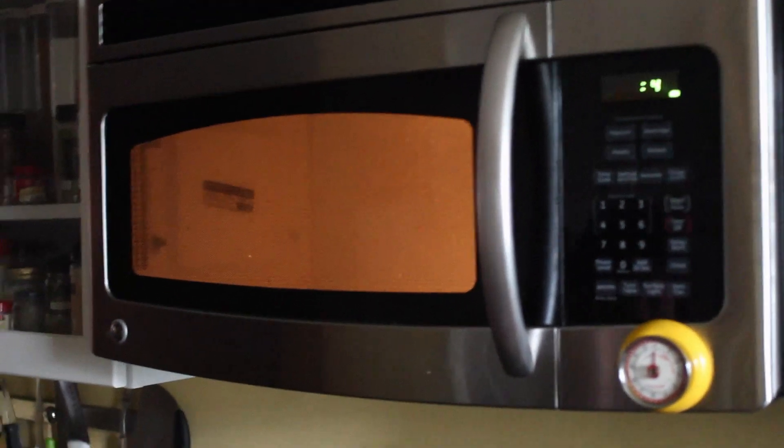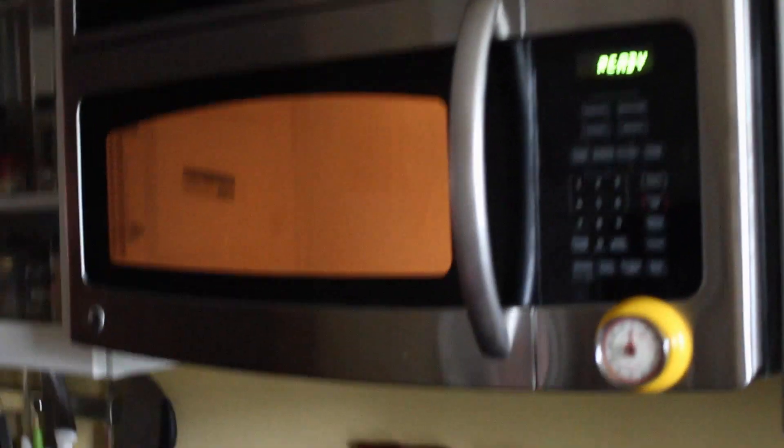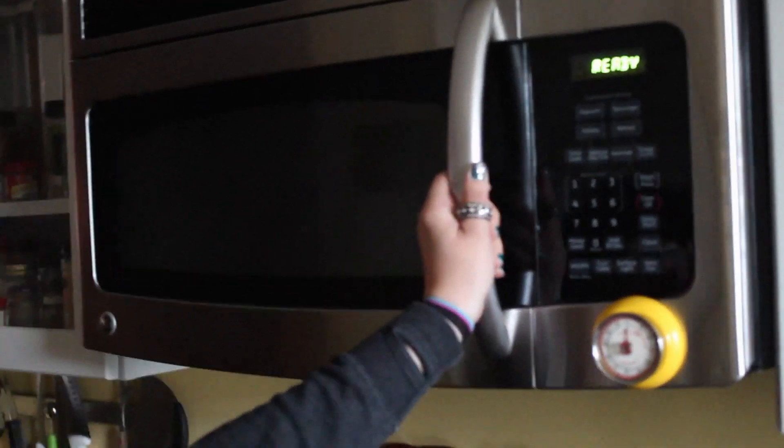It's so exciting, I'm so excited! All right, it's ready, it's ready. I'm so excited.